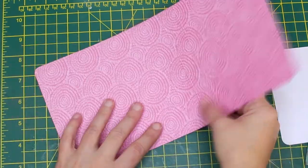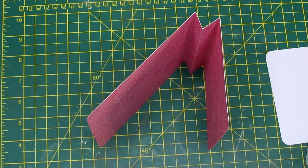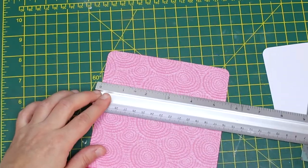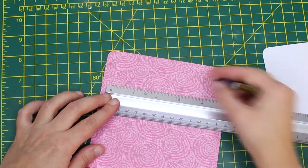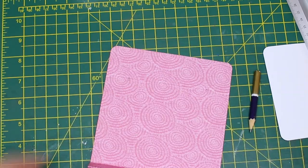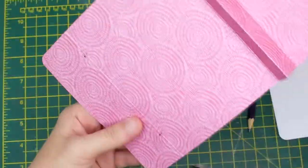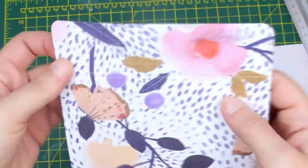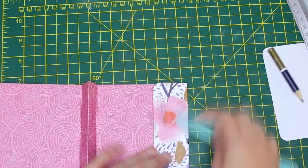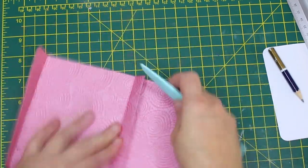Accordion fold the bottom of the card — it will have this sort of M shape. Then take your ruler to make a one inch mark between the flap score lines on both sides. These will be the holes for the handle. Now we can fold the flap as well. After doing this, take your bone folder and burnish all the score lines.